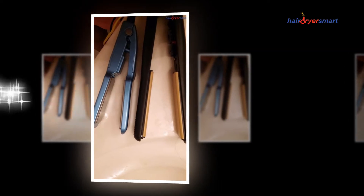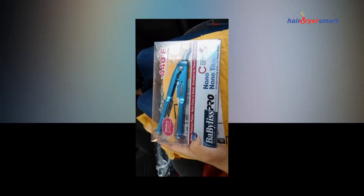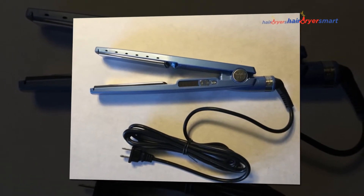Should you ever want a straightener on the move, the BaByliss Pro Nano Titanium Mini Straightener will be right for you personally. It is just 6 inches and will match all of my bags, and even a lot of my carry-ons.